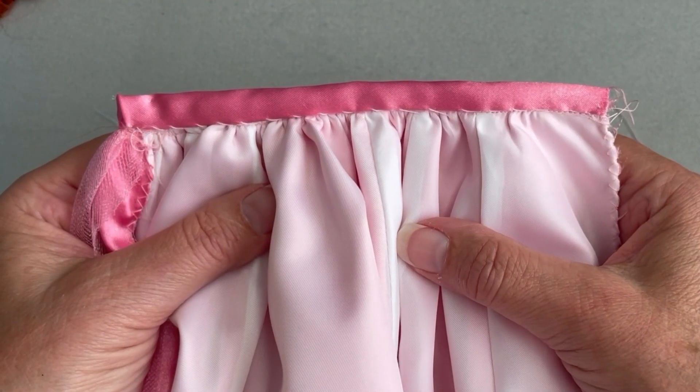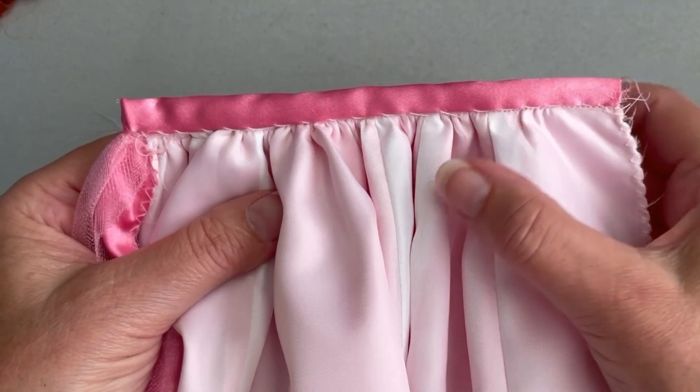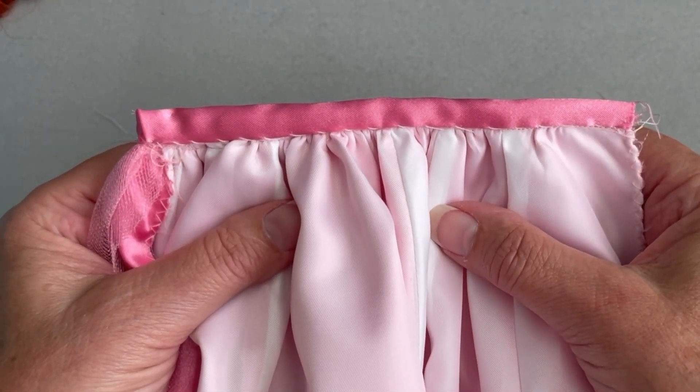With our waistband sewn in place, we're going to sew the center back seam from the hem edge to the dot as indicated on the pattern. Once I get a quick fit to the doll and add a snap to the waistband, the skirt portion of our project is complete.